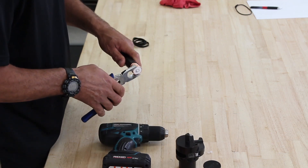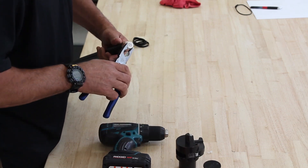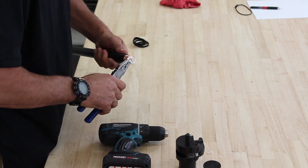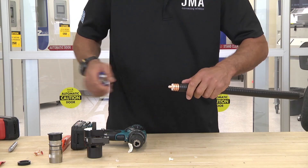Take your lineman's pliers and remove the outer conductor. If you do this right, you can peel this off. Take your snips and cut that little piece off there.